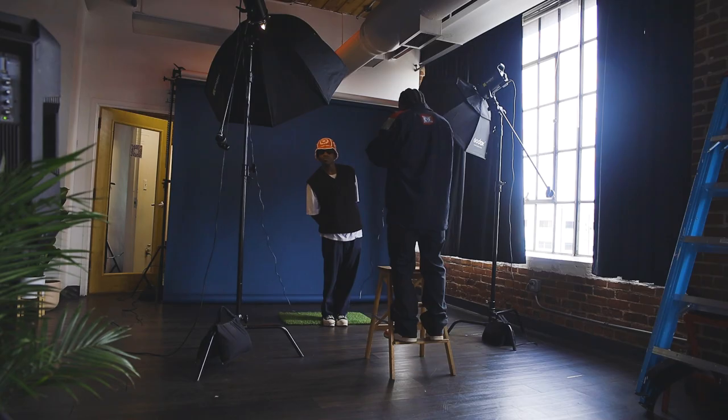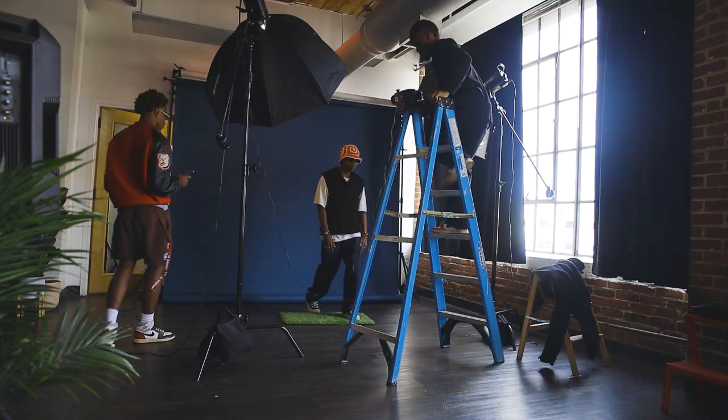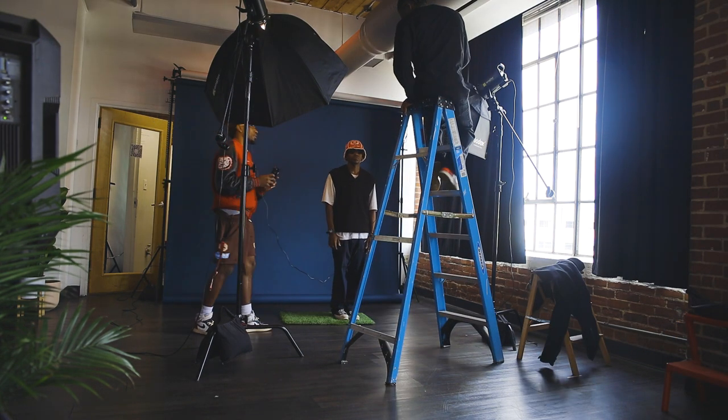If you're new to this channel, make sure you subscribe, make sure you like this video, and let's get straight into it. Within this shoot we really just used two main instruments — I didn't want to roll out the backdrop at all, I wanted something really simple.